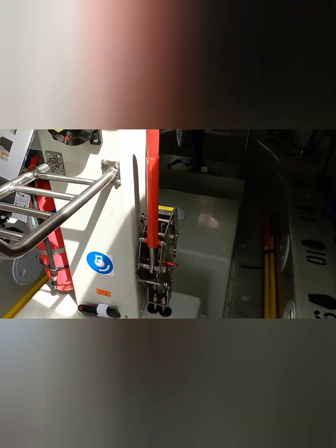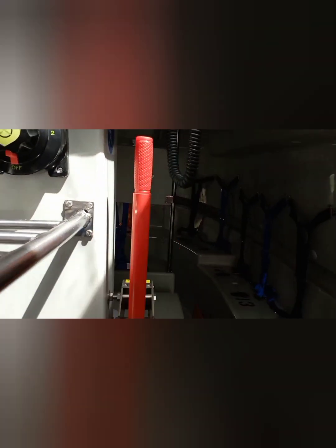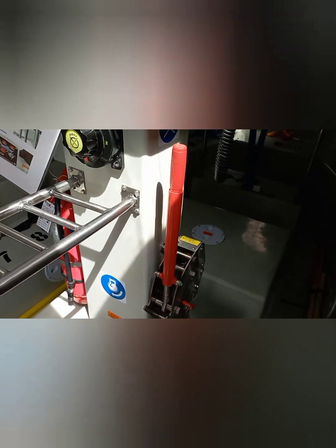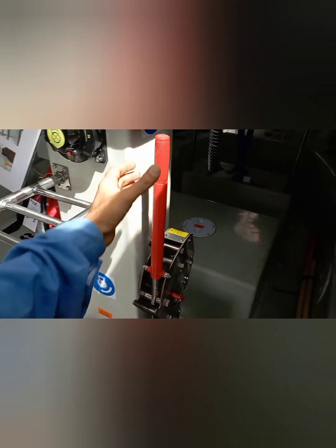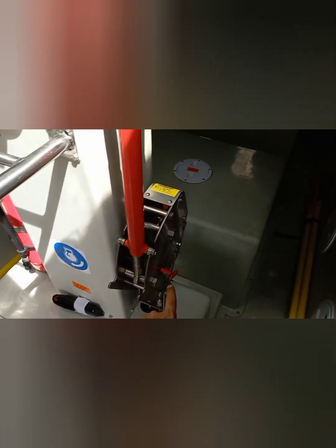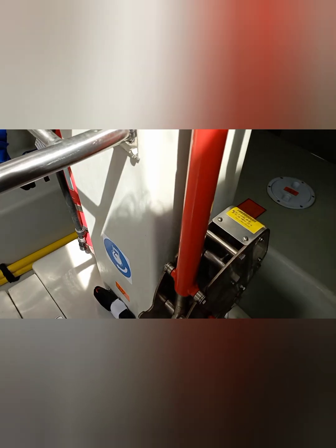Before I move on to the recovery part, it is important that you understand how the hooks are operated. To release the hooks, all you really need to do is pull this lever back — if you pull this lever back, your hooks will automatically release. That is the easy part. Now the question is: why is it so easy? It shouldn't be, because if something so critical is so easy it could be dangerous. And you're right — to prevent any accidental opening, there are two safety arrangements in place.